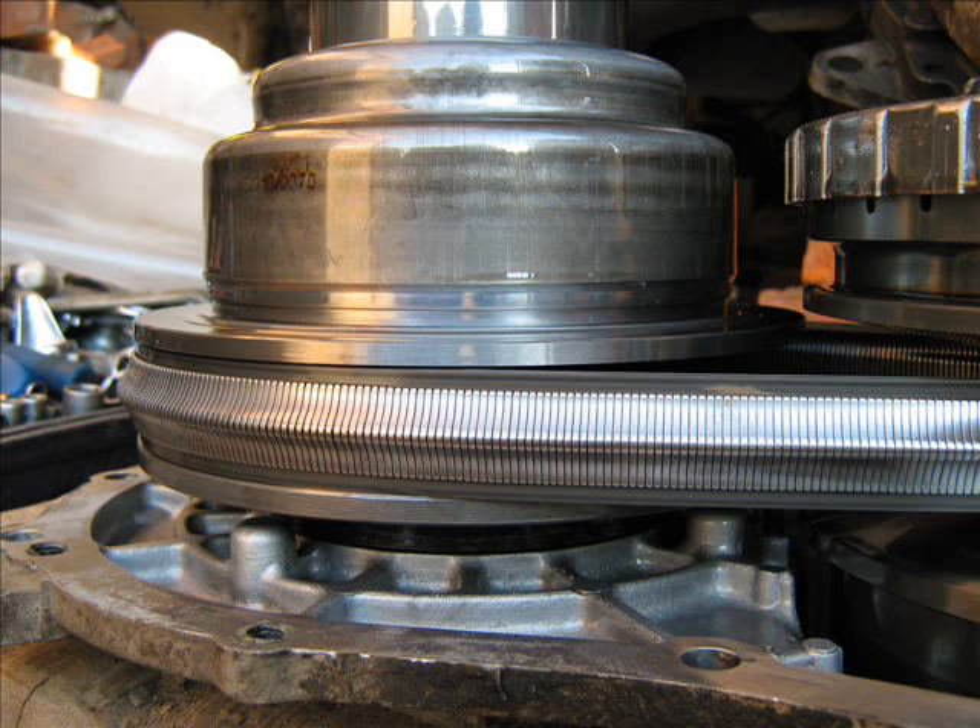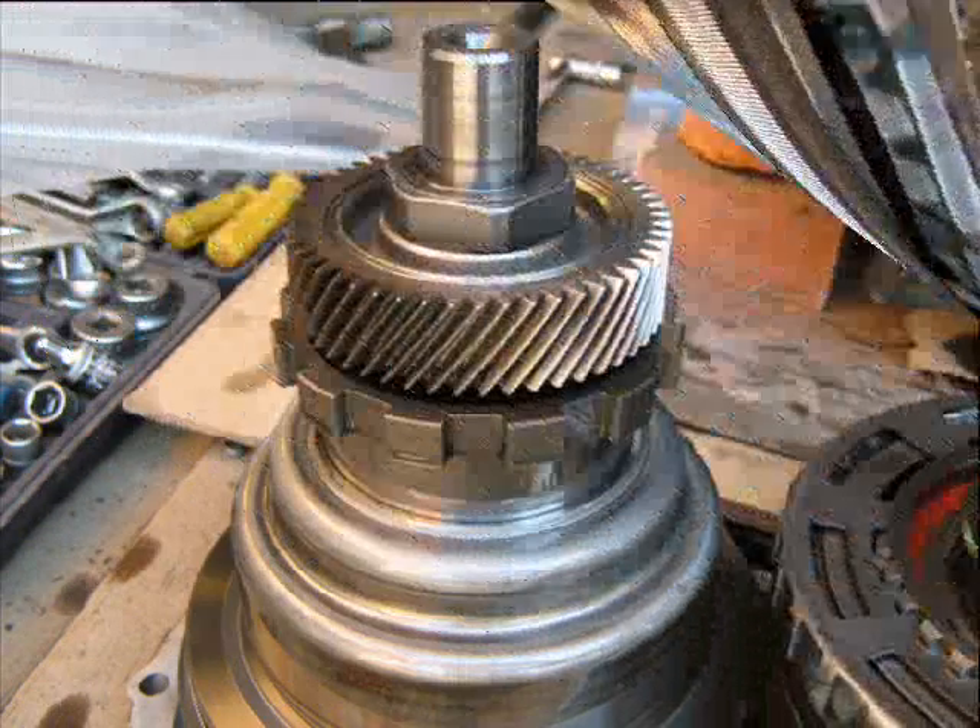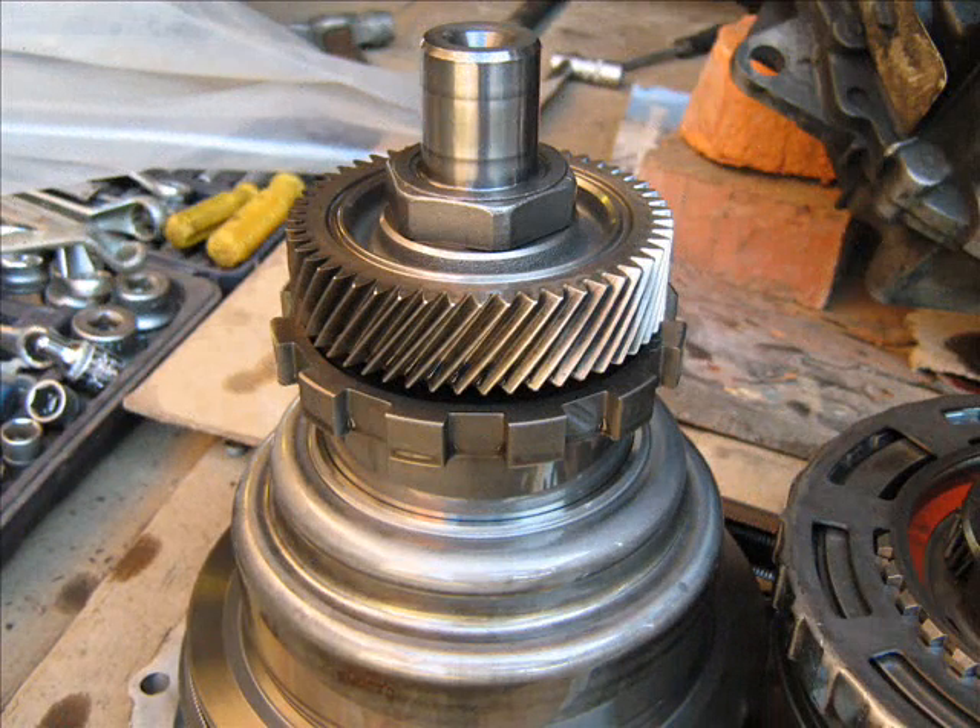Slave moveable cone, pulley with bearings — only have 9 balls — is based on the output shaft of the variator.